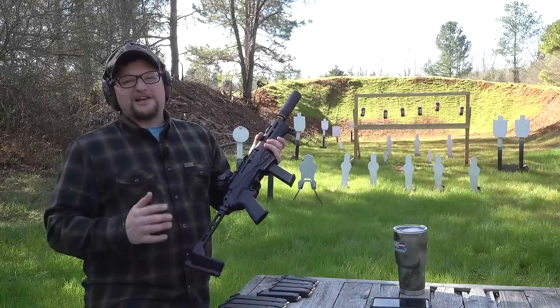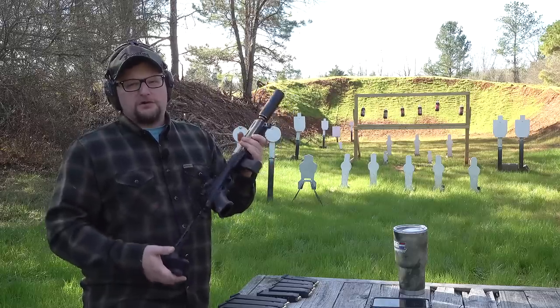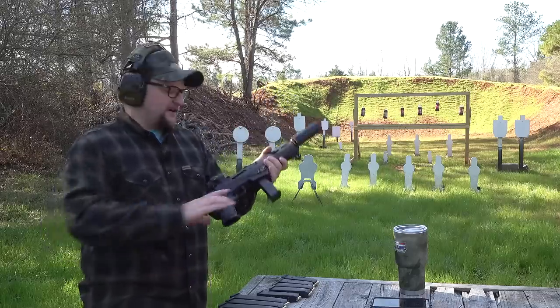All right guys, always a great day to break out the Ruger PC Charger. We're going to be doing a little revisit on this and showing off some cool tech. Let's have some fun here today.